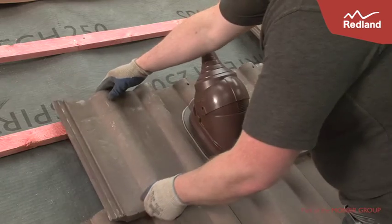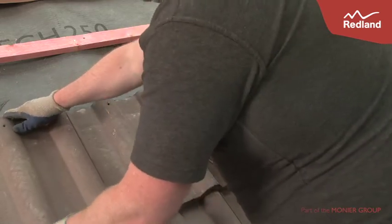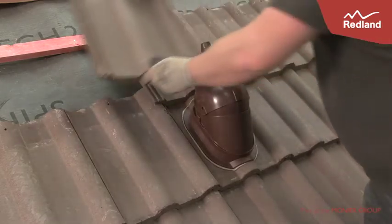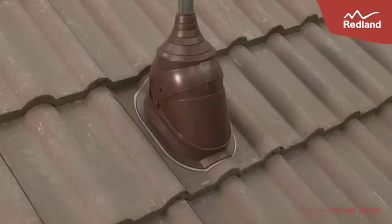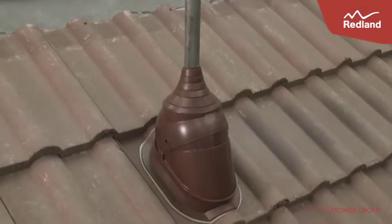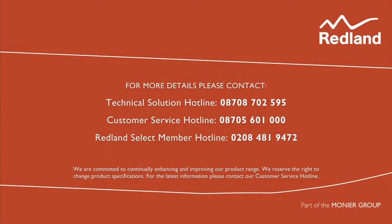The underlay should be sealed with an outlet collar as before. Continue to lay the rest of the roof as usual. The adapter is cut to suit the diameter of the aerial pole. For more information and detailed fixing instructions, please visit the Redland website at www.redland.co.uk.